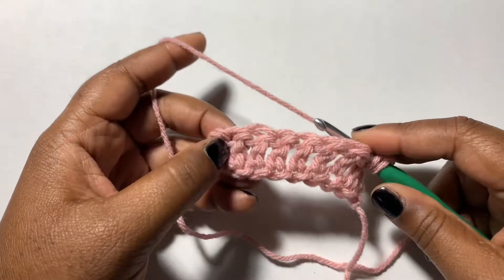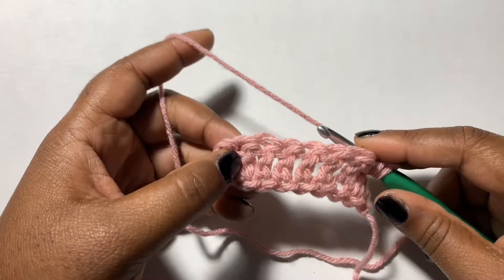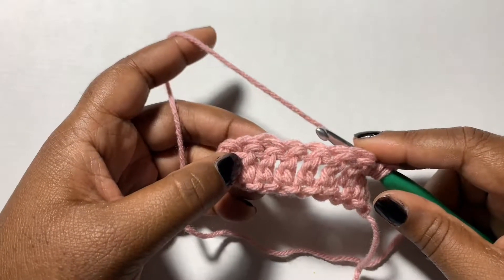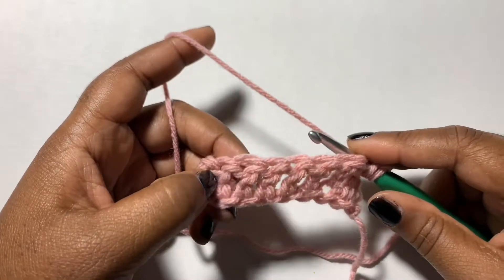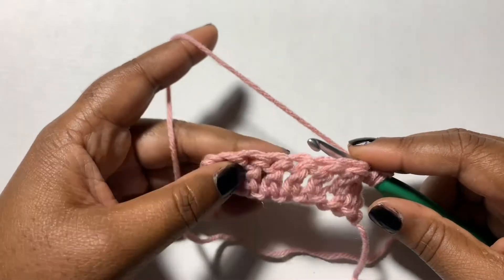Hello, we're going to do the fancy lace crochet stitch — that's just what I'm calling it, it might have a different name, but it's pretty fancy and it's great for a lot of projects, so let's check it out.